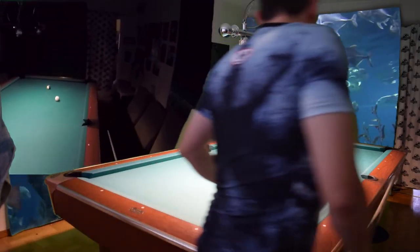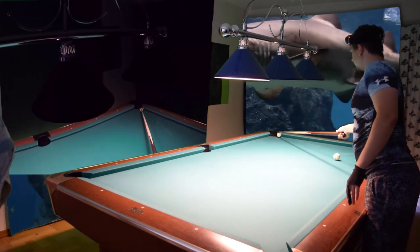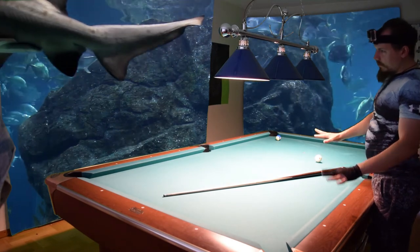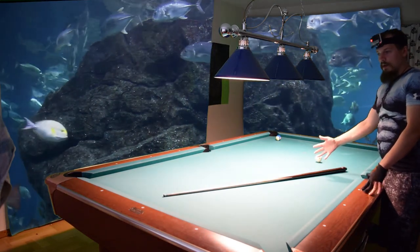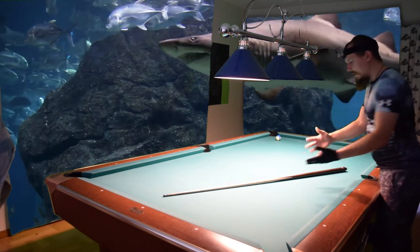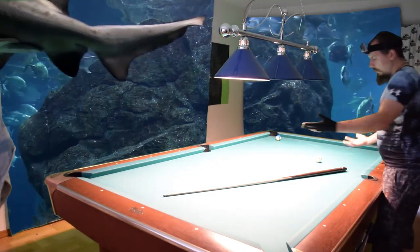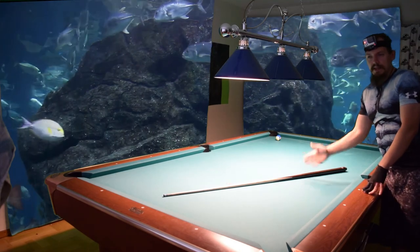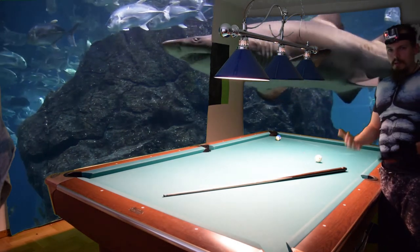Now we have an easy shot on the ten ball — and that is how we planned ahead. You can run the rack even if your stroke isn't that good, if you plan ahead properly. That is the way to win many matches: if you have good position play, not necessarily good aiming, you can still win if you plan ahead and think of all the possibilities to make it as easy as possible later in the game. Like with the nine ball — we already planned ahead that we wanted that kind of angle to come to the ten ball. That's the end of my video — subscribe to my channel, check out my Patreon, the link is below, click it and support me so I can make more of these instructional videos. Goodbye.